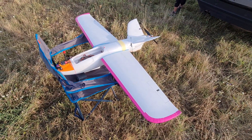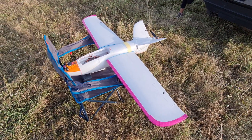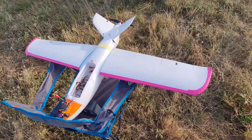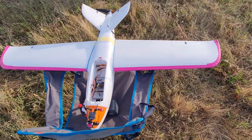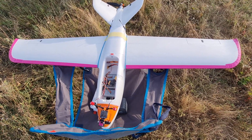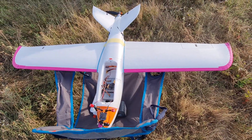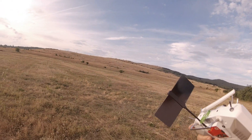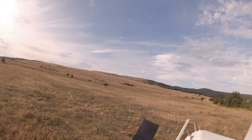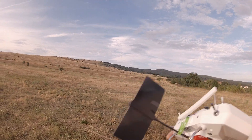Everything else is the same — the motor and prop combination is unchanged. The total weight of the plane is 2.2 kilograms, so a bit on the heavy side. The good thing is that today there are plenty of winds, so I'll be able to toss it properly and the wind will carry it. It's quite heavy as we discussed, but hopefully it will fly. We have very strong high winds towards us, so hopefully it will be fine.